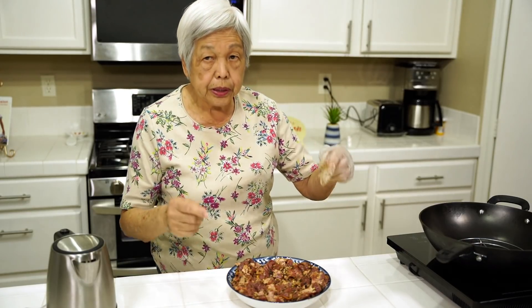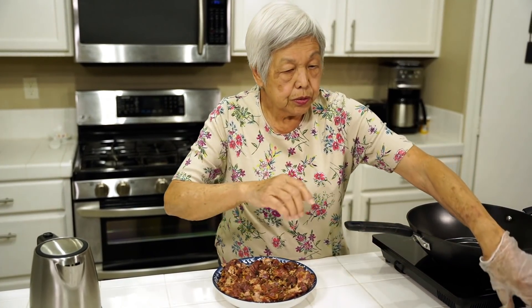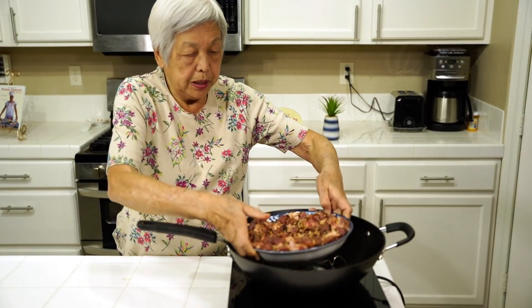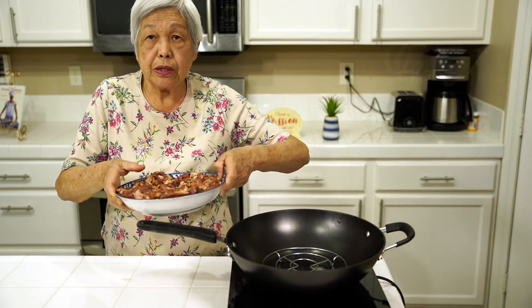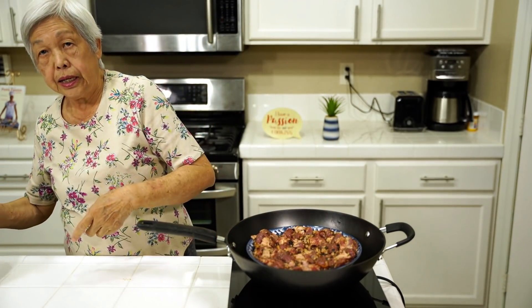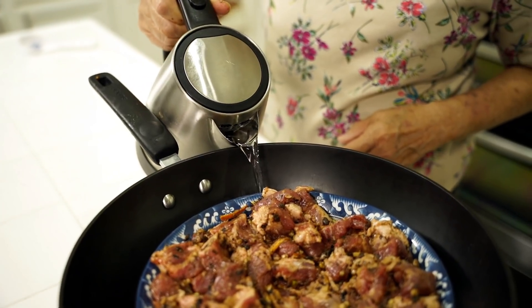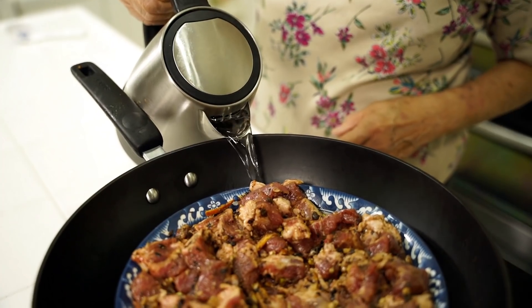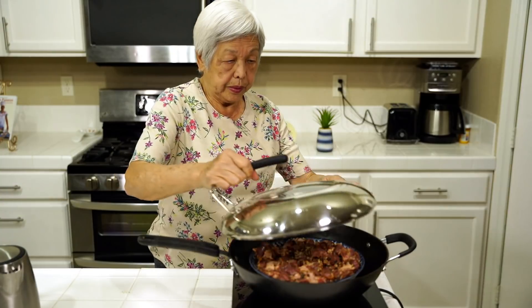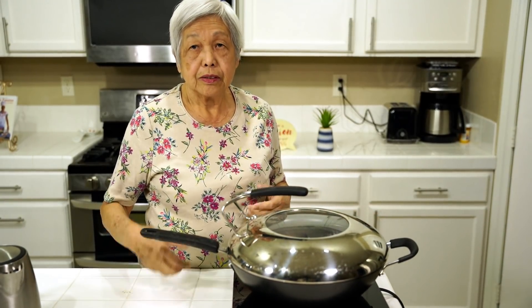Now I'm going to put it into the wok, which will act as my steamer. As you can see, I have a rack in here. I'm putting the dish in first because if I put the hot water in first I'll burn my hands. Then I have a kettle of boiling water, so I'll pour it in to cover the rack. The water is boiling, so I'm going to cover it and let it steam for half an hour.